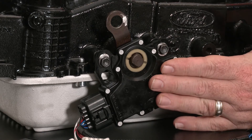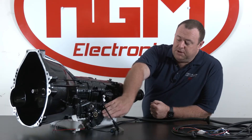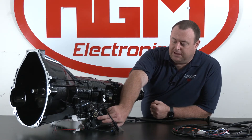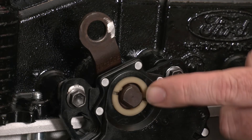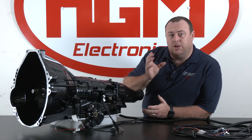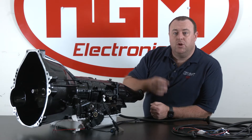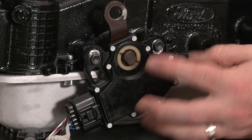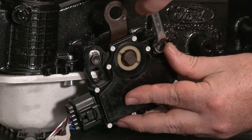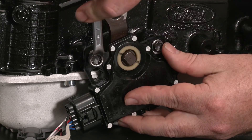A small tip with the range sensor: make sure that in the neutral position the lines on the black case and on the collar of the shaft line up, so that you are decoding the positions correctly for the CompuShift to understand. Just undo the bolts and twist the range sensor accordingly so that you get those lines lined up.